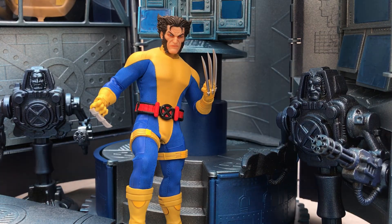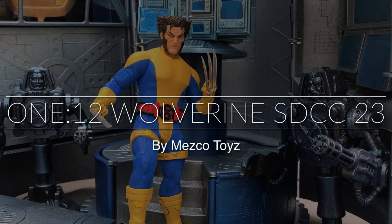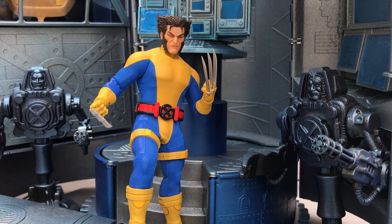What's up everybody, it's Disthunder from the Fwoosh, and we're going to take a real quick brief look today at the Mezco 1:12 Collective Wolverine San Diego Comic Con 2023 exclusive figure.